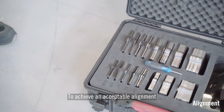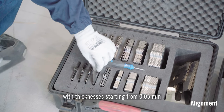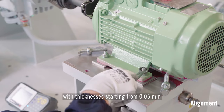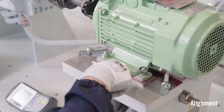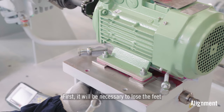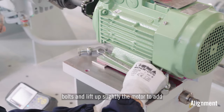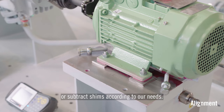To achieve an acceptable alignment in the vertical plane, we need to use stainless shims with thicknesses starting from 0.05 mm. It's recommended to start the alignment by adjusting the vertical plane first. It will be necessary to loosen the feet bolts and lift up slightly the motor to add or subtract shims according to our needs.